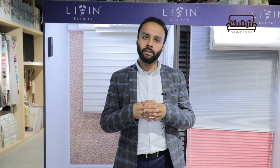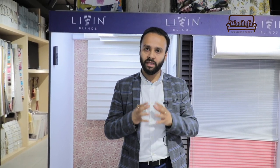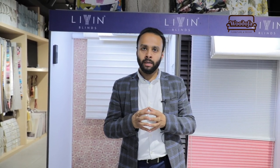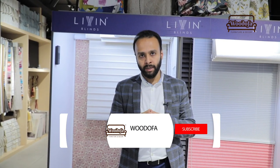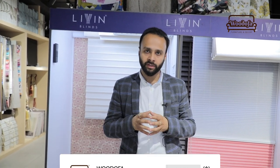Thank you Sanjana for your time, it was great talking to you. I hope you guys are liking this video — this is how you will be able to understand what kinds of blinds are available in the market. If you like the video, please comment, share, and spread the word. If you haven't subscribed yet, please click the subscribe button and the bell notification. Thank you, bye!